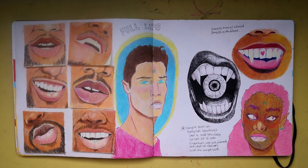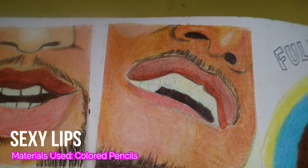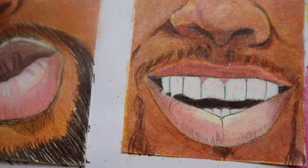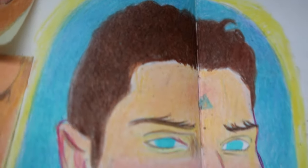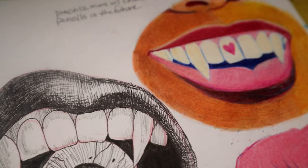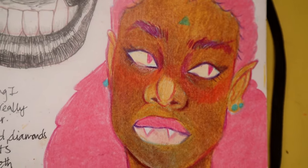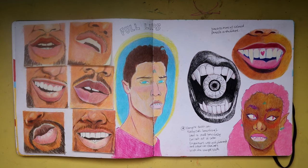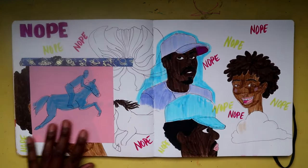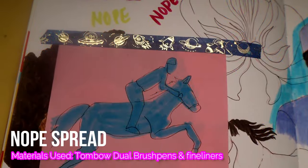For this next spread we have a bunch of lips — I was practicing to get more comfortable with my colored pencils. If you're wondering what kind I use, I usually use the Prismacolor Premier colored pencils. I was looking at reference images on Pinterest for lips, just trying to get a good feel for how to draw them. In the middle and right I also have vampire teeth — nothing too special.